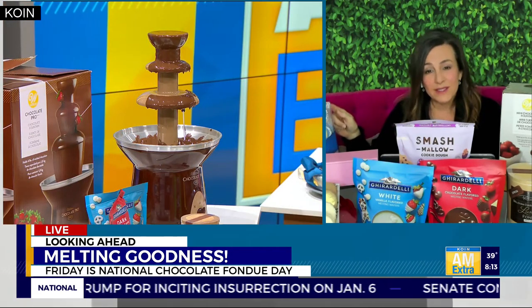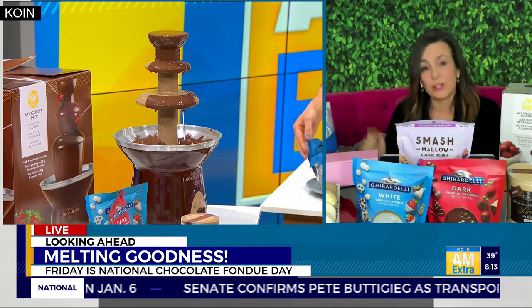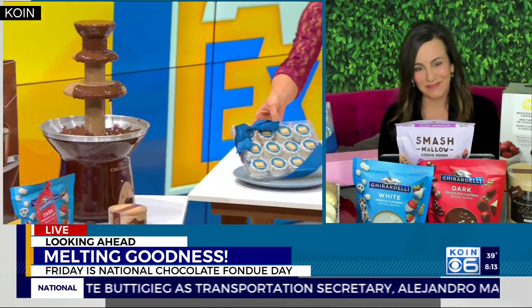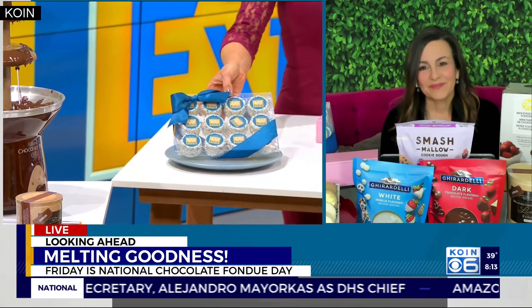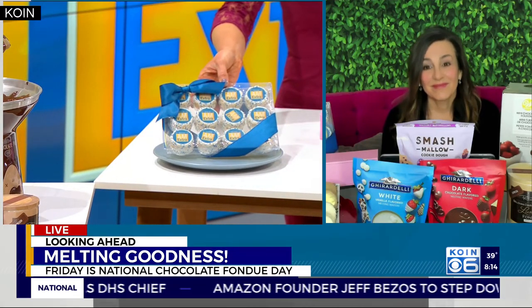Rice Krispie Treats are always a favorite too. This is from a company called Corporate Cookie Company — they put your logo on there to celebrate your birthday. These are so cute — they're little Rice Krispie Treats. All of these treats look delicious enough to just eat as is, and then you add melted chocolate on top. Doesn't get much better. You can't go wrong.